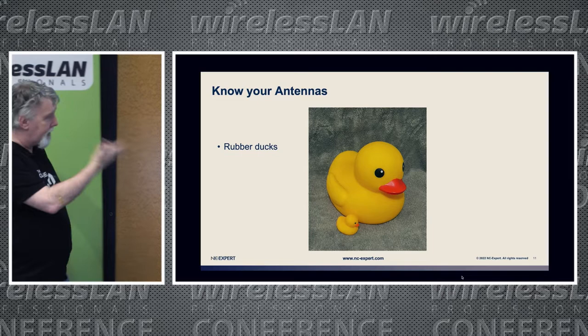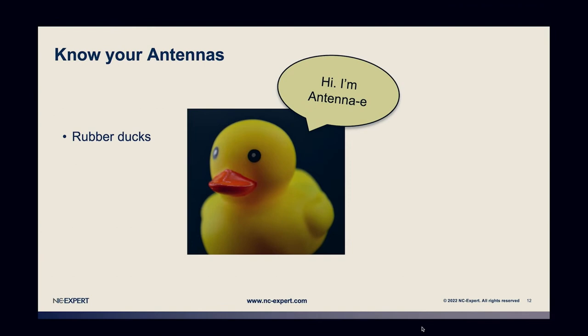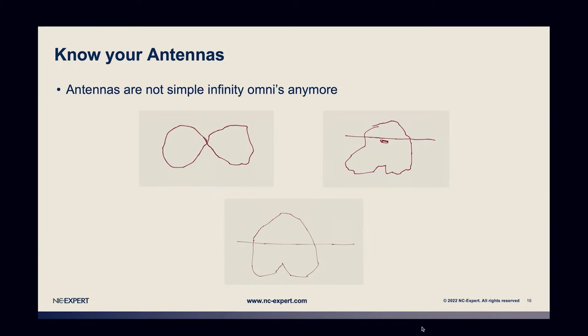First, we need to talk about rubber ducks. This is my buddy Antony — why Antony? Because it's 'ant-enny.' There's a thing in coding that Peter mentioned this morning: if you don't understand why your code isn't working, you explain it to a rubber duck. As you talk through it, you suddenly realize what the problem is. I think we should adopt this in Wi-Fi — explain your design to the duck. Talk to the duck. Why isn't it working? Talk to the duck.